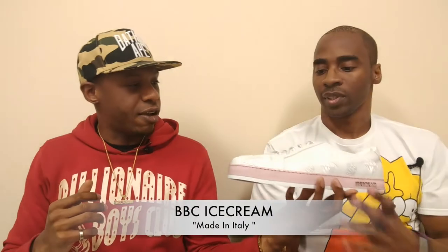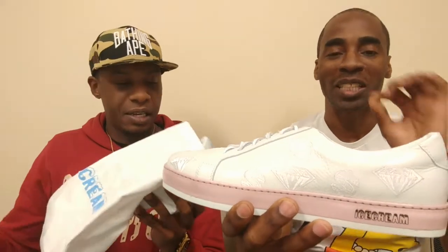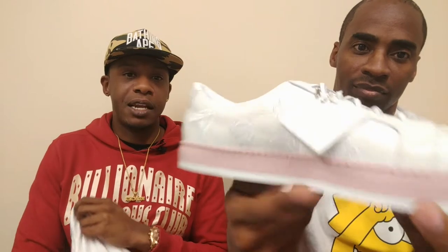We're going to warm up with the Billionaire Boys Club Made in Italy Ice Creams. It comes in this collector's bag — some exclusive stuff sent in from overseas in Italy. They come in this nice little pouch that says Ice Cream on it. And they're mismatched, so that makes it interesting. It has a nice Italian leather, and you have the diamonds and dollars stitched in the embroidery. It comes with two bonus laces — a blue lace and a pink lace.